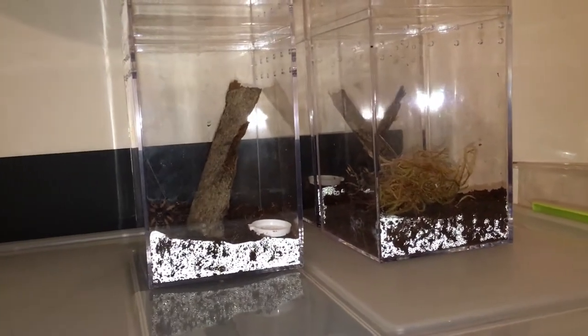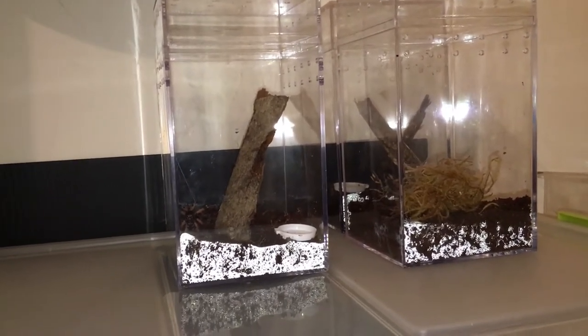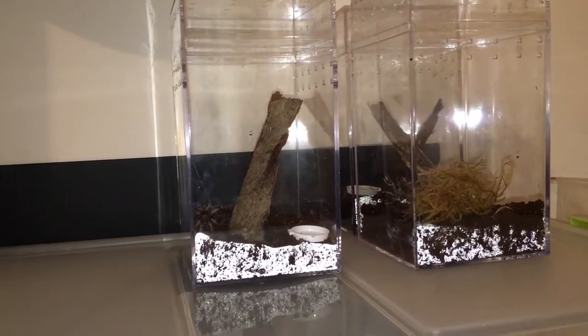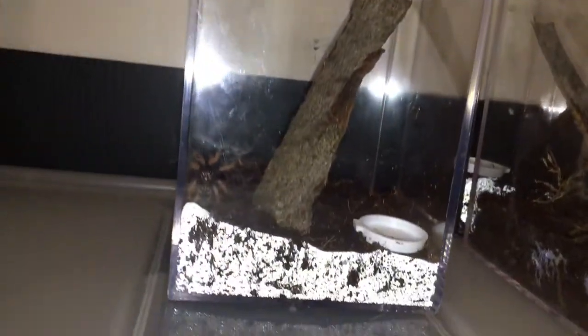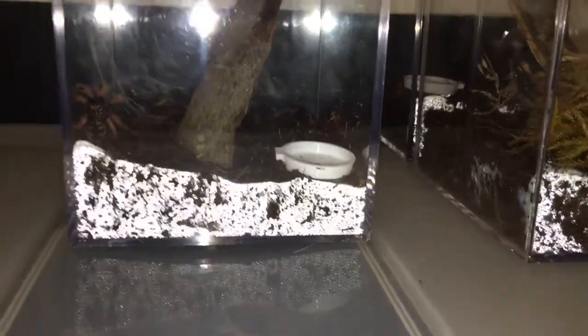Hey everyone, what's going on? This is Greg. This is just a quick little short video. If you watched the other video, I told you about the sling that molted during shipping — this one. You can see he's starting to do a really, really nice web in the corner, and it goes all the way up to about here. So he might make a nice little turn-on in the corner. But the other one, who I thought was very kind of non-active and slow moving...